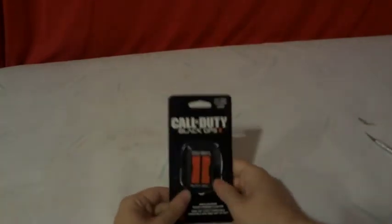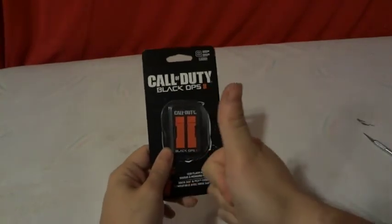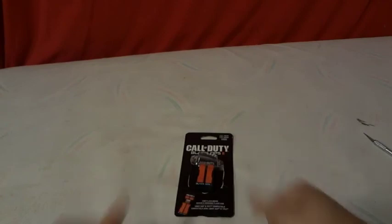Like I said, Call of Duty Black Ops 2 8 gigabyte USB flash drive. I give it 2 thumbs up. So don't forget to subscribe and leave a comment. Alright, thanks, bye.